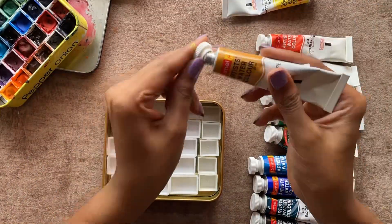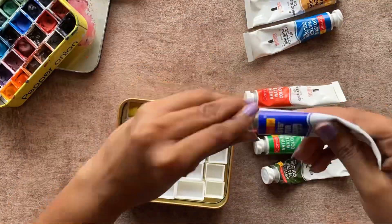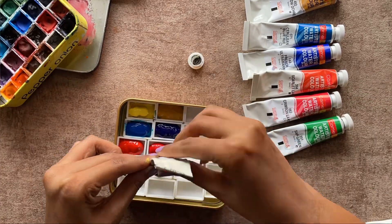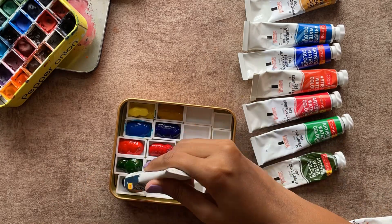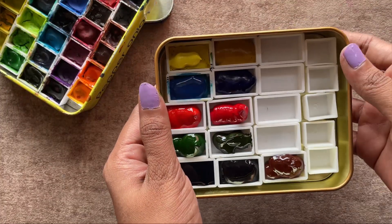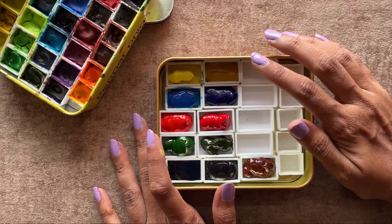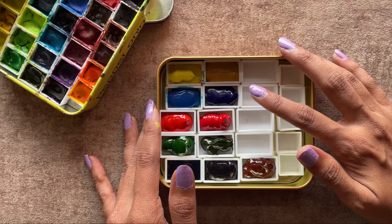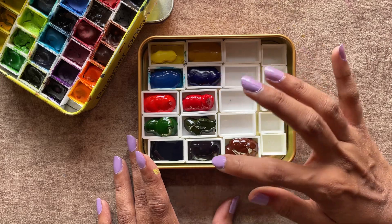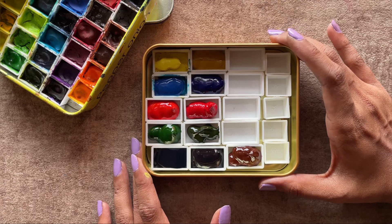After sticking all the pans to the palette, I'm now squeezing out all the colors I've selected. Here I've filled all the colors I've picked. My aim is to pick two colors from every shade — two from yellow, two from blue, two from red. In the last row, I've filled indigo, Payne's gray, and burnt sienna. These are the browns and dark shades I use for now.